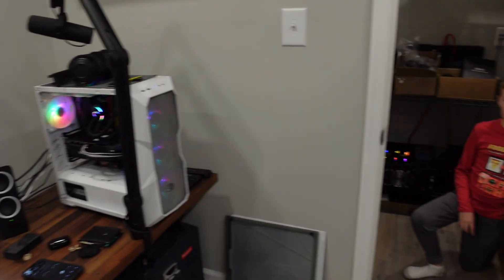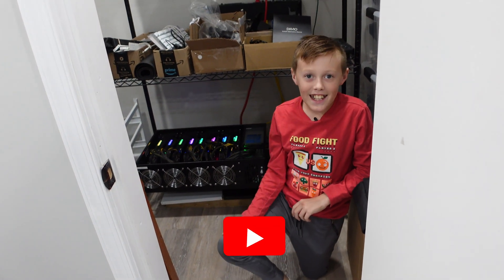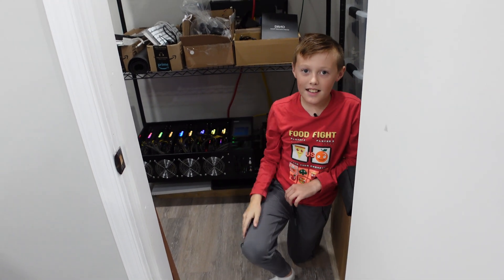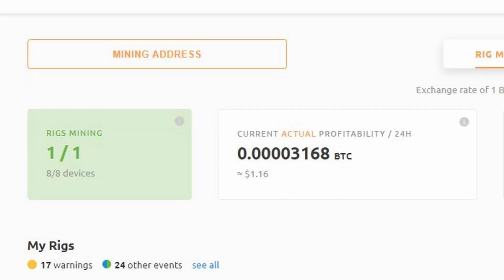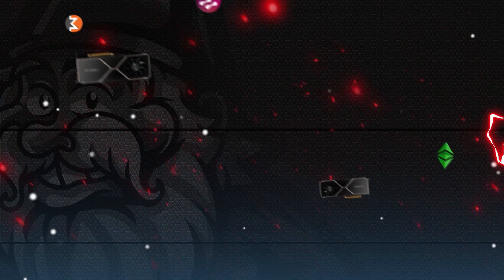Guys, I think for today we are done. What do you think? Awesome. Are you ready to earn some Bitcoin? Yes — I need money. What should we tell people? Give it a thumbs up, like the video, and subscribe. We'll see you guys next time. Bye.